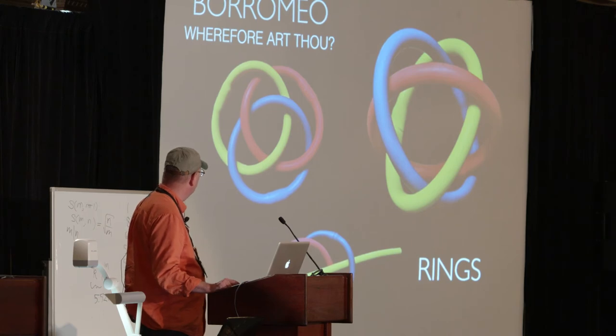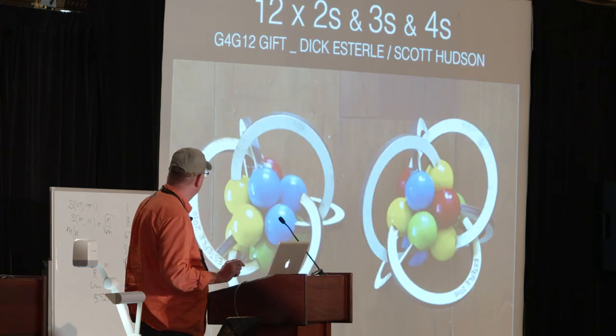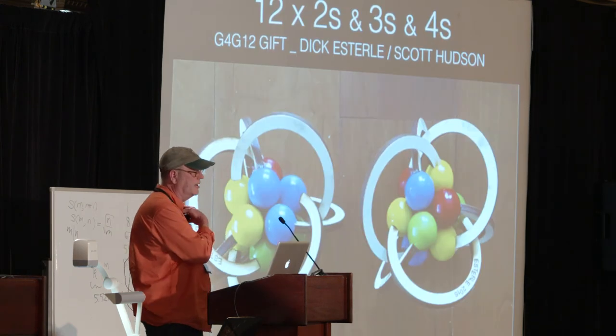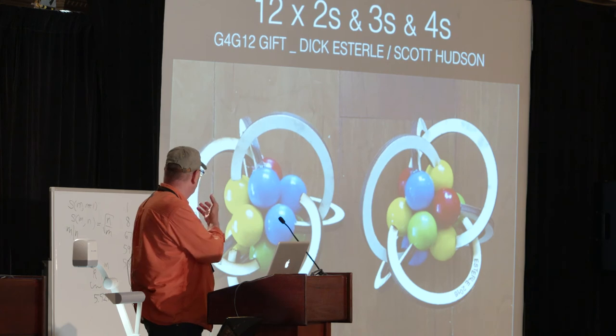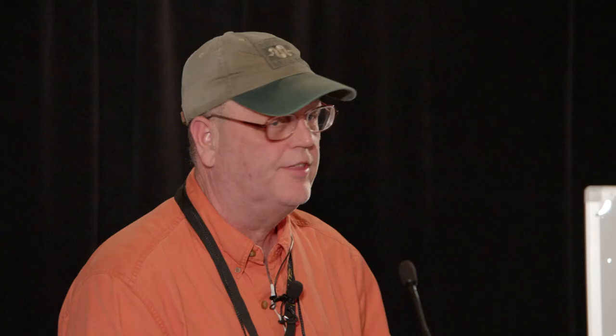So we come back to the Borromean rings. This is a gift Scott Hudson and I are giving this year — you'll all get this. It's 12 balls, six pairs. You put it together, and there are four colors. So thank you.